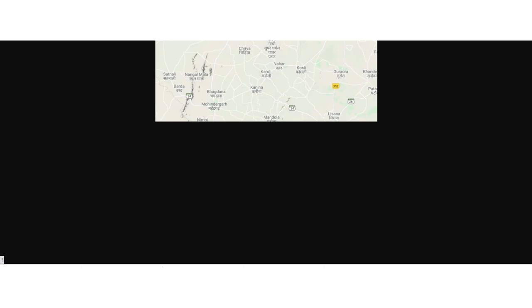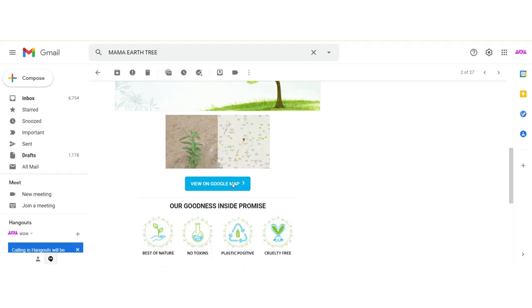Just imagine — I'm literally sitting at home placing an order for a beauty product and all these amazing things are happening because of that one order. That one tree is going to stay there for years and years and do so much good for the environment. It's all about goodness outside and goodness inside, and this is a brand that I absolutely want to support.